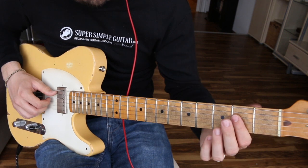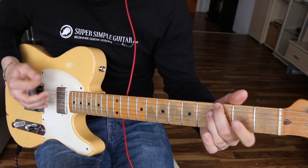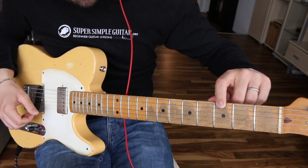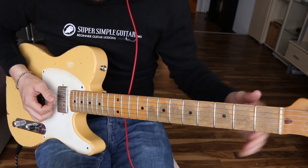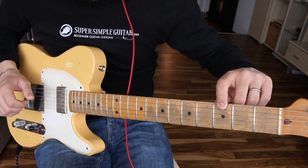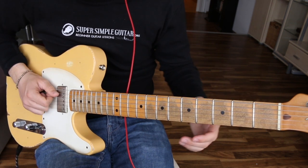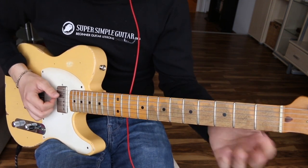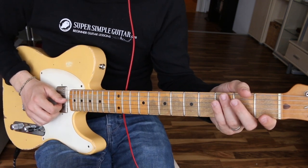Then we do the same thing one string further down — barring down on the third and fourth string and playing the open fifth string, which gives us an A. So it's E to G, then down to A, and back to E. If that's too hard, you could just play the bass notes: open E, third fret, open A, and end with open E. But I like to fatten it up a little bit.